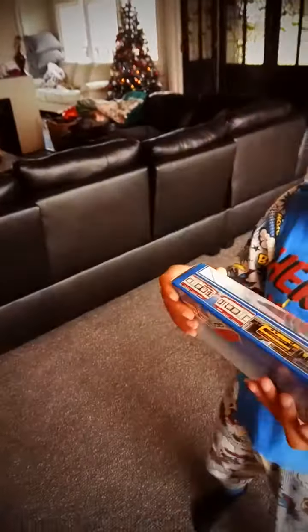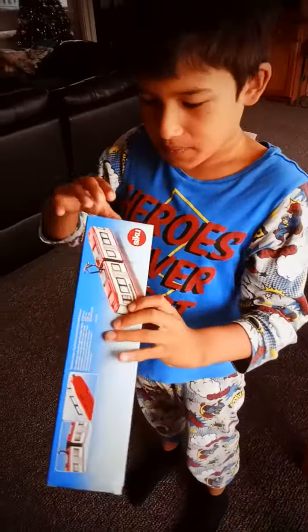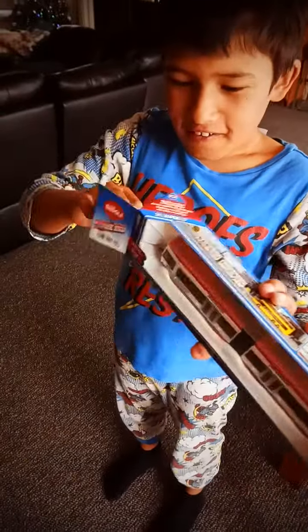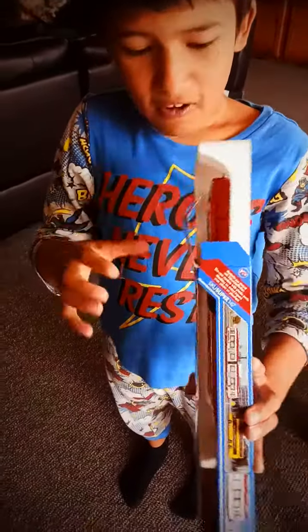This finally came in the mail. This is epic. Hallelujah.